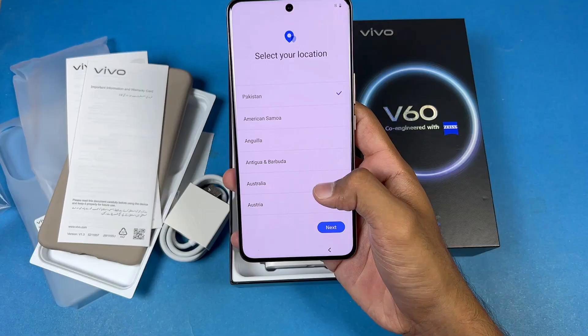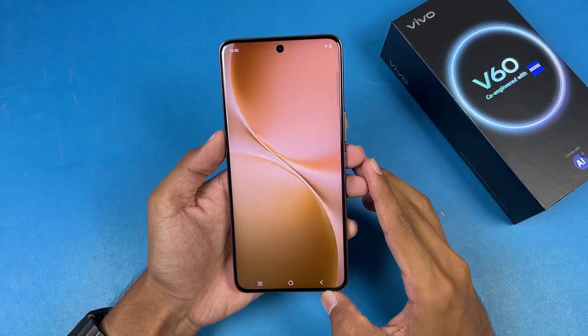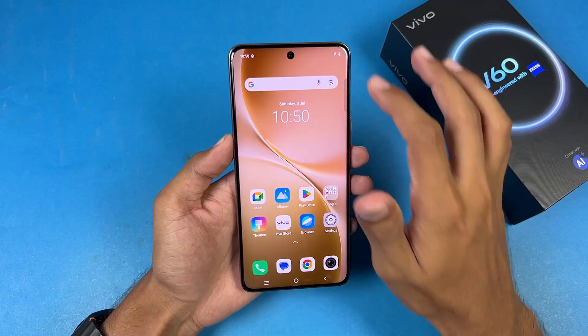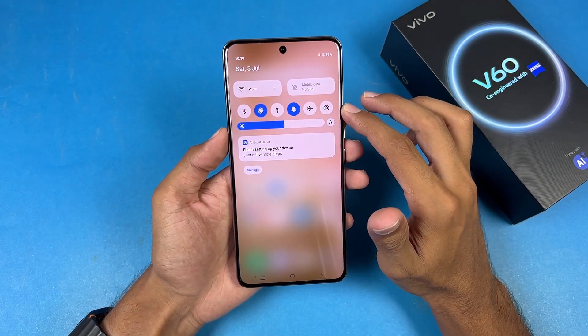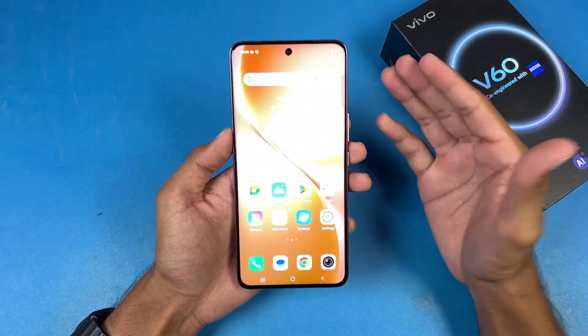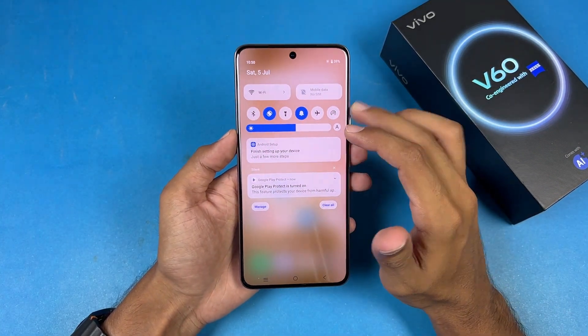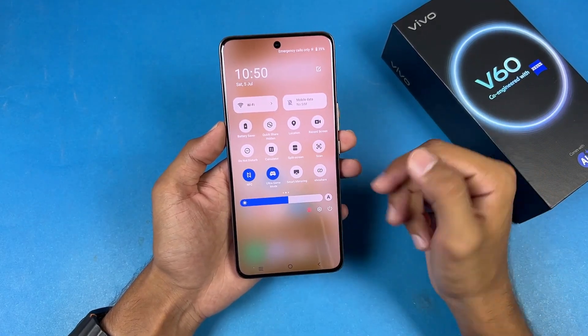That's the first boot of the all-new Vivo V60. My first impression of the display quality — this phone has 5000 nits of peak brightness. The display looks really bright; you should not have any issues at all. In the notification panel we can also see gaming mode and NFC is available.